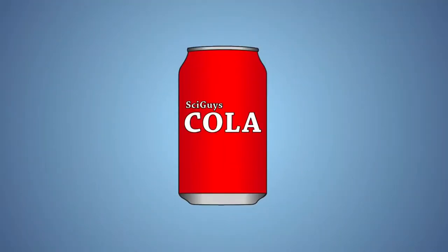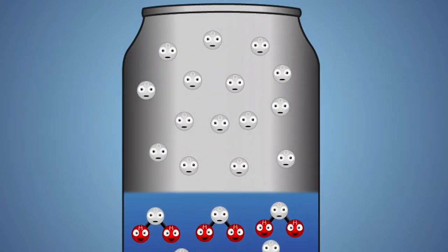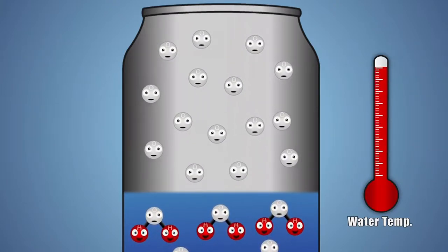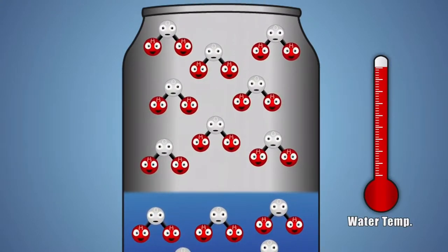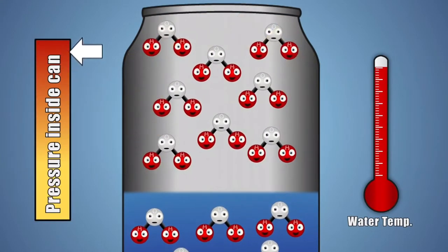Before we heat our can, it's filled with liquid water and gaseous air molecules. Heating the can adds energy to the water — the more energy the water molecules get, the more excited they become and the further apart they spread. Once enough energy is added, the liquid water changes state from a liquid to a gas, called water vapor.